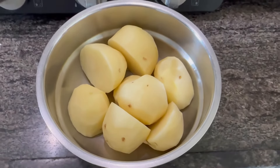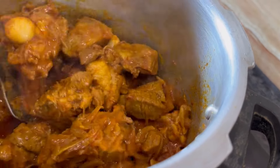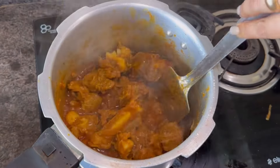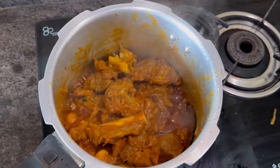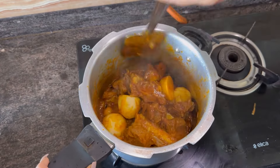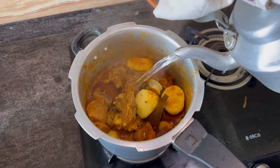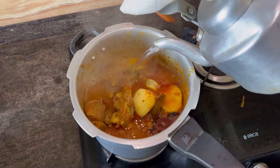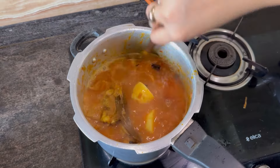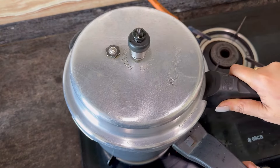I have cut 4 potatoes and I am not going to fry them beforehand. The oil has separated nicely, so I am simply going to add the potatoes. Give it a good mix, add some hot water to cover the mutton, then cover it and give it 5-6 whistles.